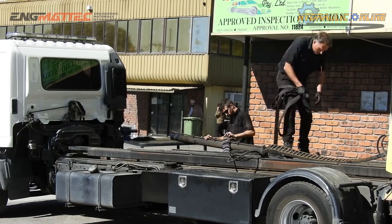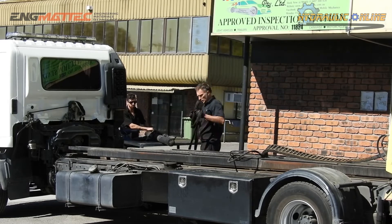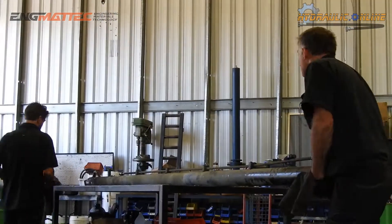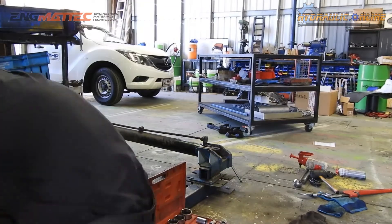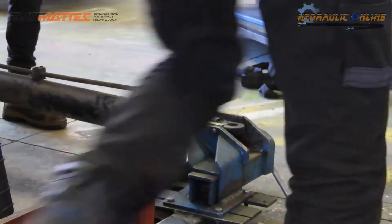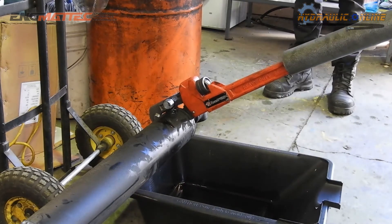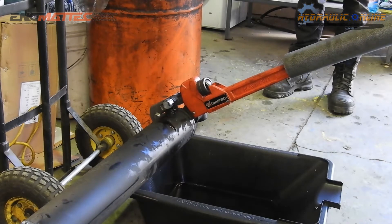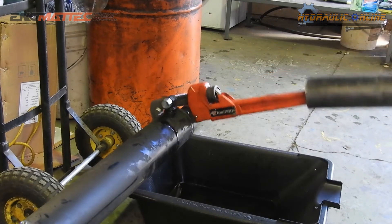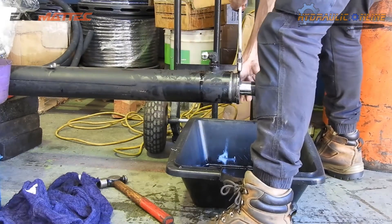The guy is putting the cylinder onto one of the work benches and they'll move it into the workshop to start disassembly. Inside the workshop, this is our very rudimentary cylinder breakout bench — actually a floor-mounted vice. You'd be surprised how much work we can accomplish with this. This is removing the gland nut; these are usually done up extremely tight and as you can see a lot of purchase is required to eventually break the thread that holds the gland nut onto the end of the cylinder barrel.